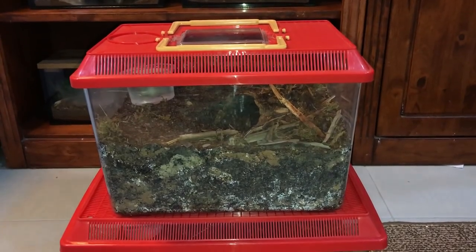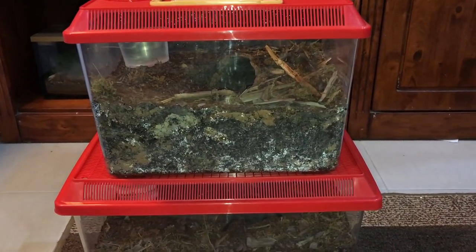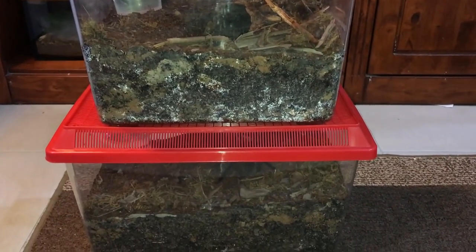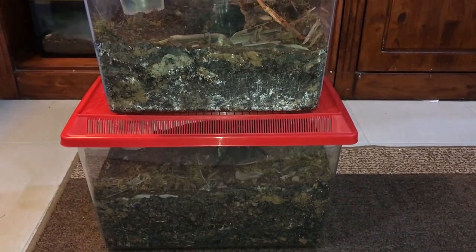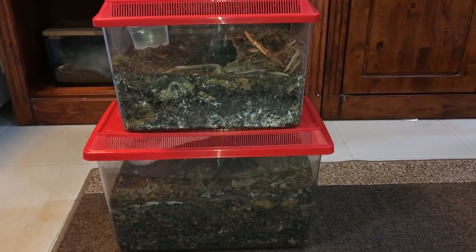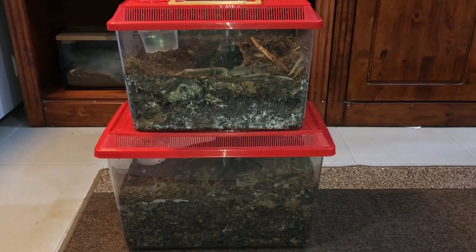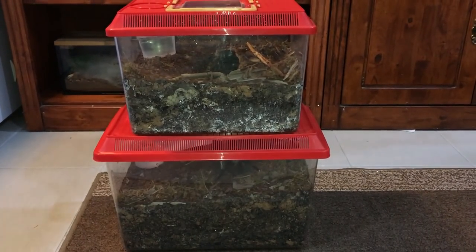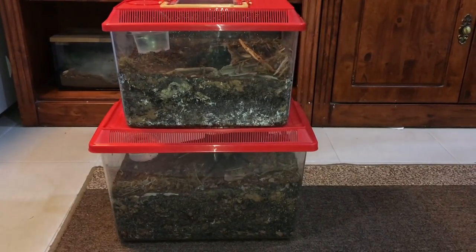Well guys, that'll be it for this video. If these two enclosures are a success, I will slowly transfer my other Ts into something like this as well. I feel it's more naturalistic and it holds burrows really well, so I'm pretty sure the Ts will enjoy it. These two are just an experiment — if mold starts to grow or anything bad happens, I'll just get them back on regular coconut fiber.